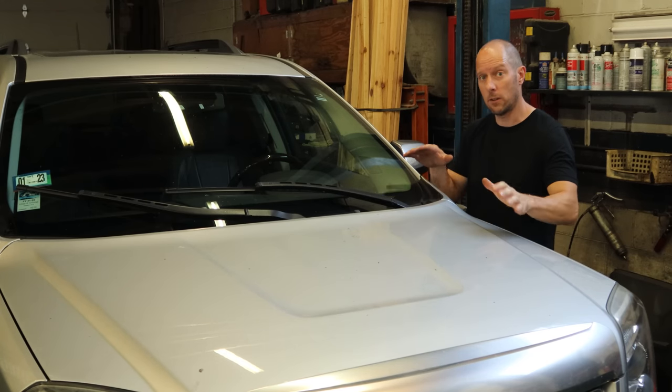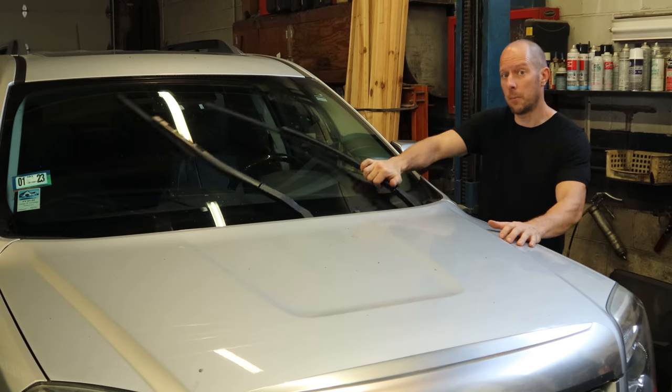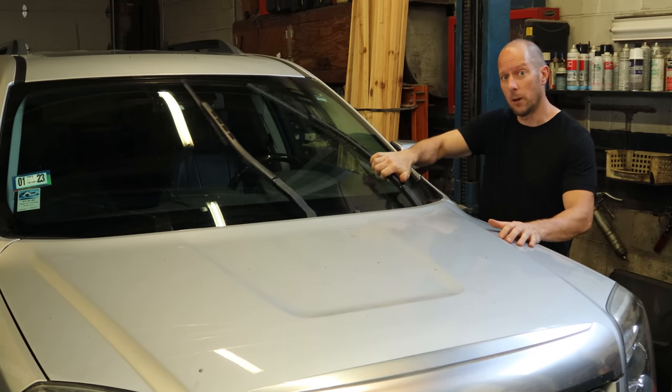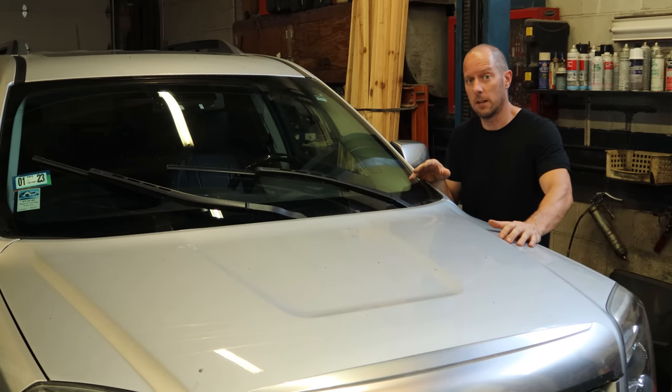Welcome back to the channel. Today we have an old build that came back to visit us. It's a 2015 GMC Terrain, and it has common GMC Terrain problems, like wipers — they only work in manual mode. We're going to take it apart, figure out exactly what's wrong with it, and I'll show you how to fix it — really cheap, and even free in some cases.